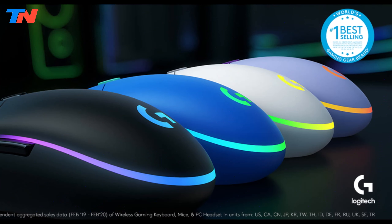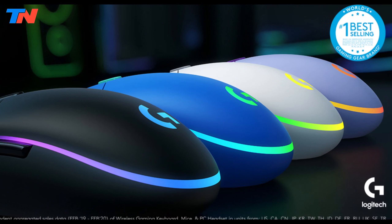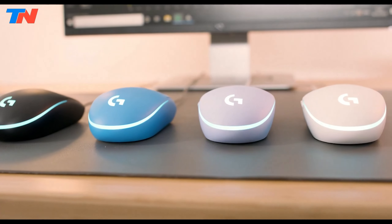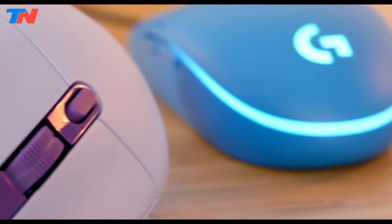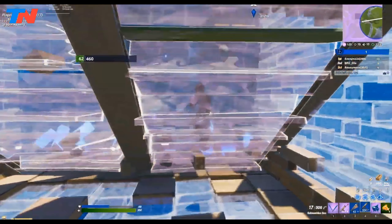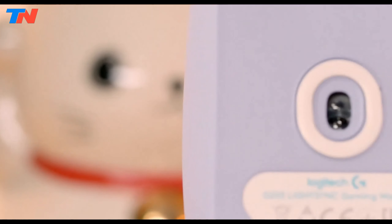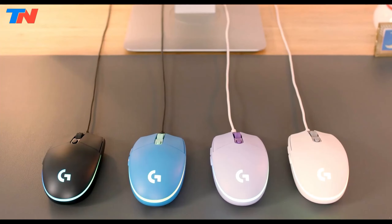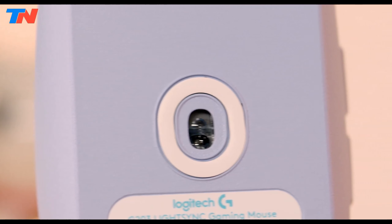The Logitech G203 LightSync is a wired gaming mouse that perfectly balances performance, features, and affordability, making it an ideal choice for both casual and competitive gamers. Equipped with an 8,000 DPI gaming-grade sensor, the G203 offers precise and responsive tracking. Users can customize sensitivity settings and easily cycle through up to 5 DPI levels using the Logitech G Hub software.